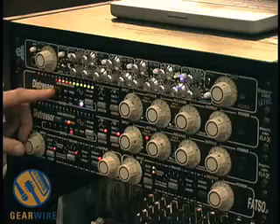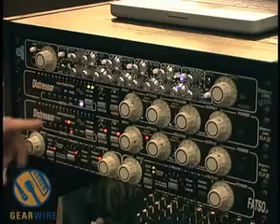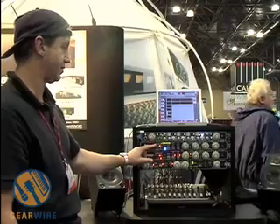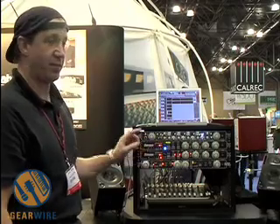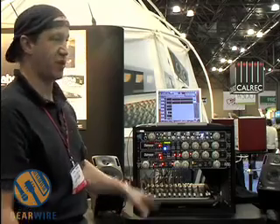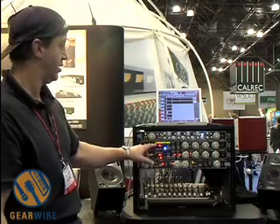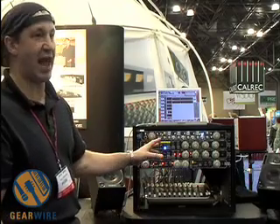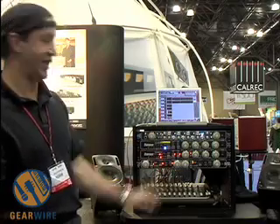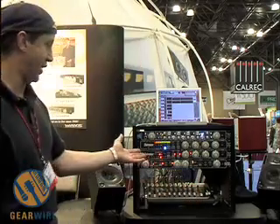Now I'm going to add some more. This is with compression... and this is without. And believe it or not, the peak levels are the same — but you can tell the sound sounds much more present and live once Nuke is engaged. So that's our Distressor.